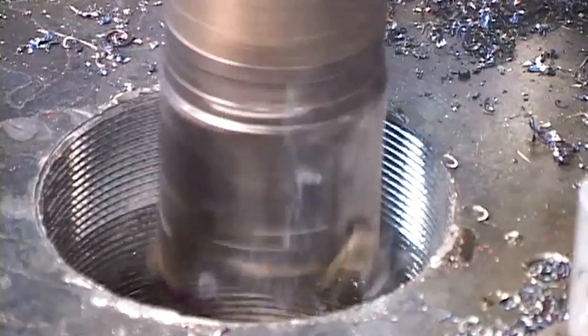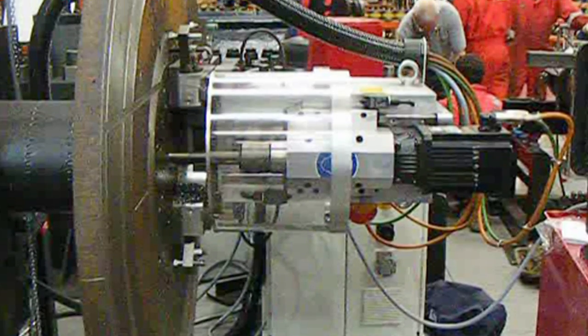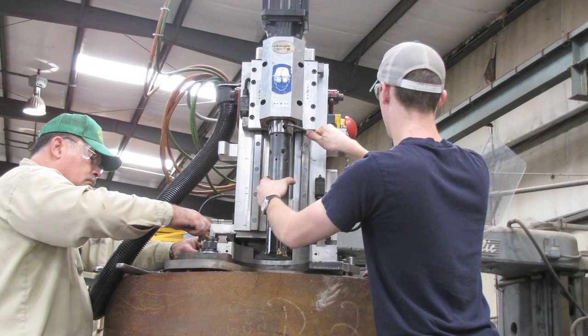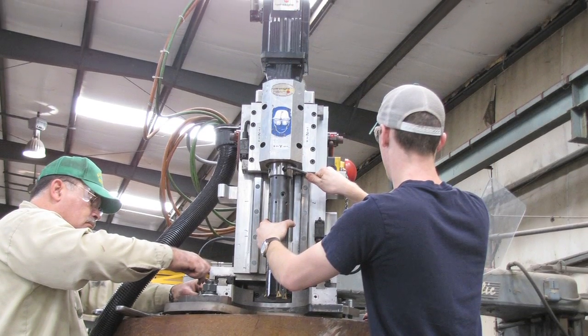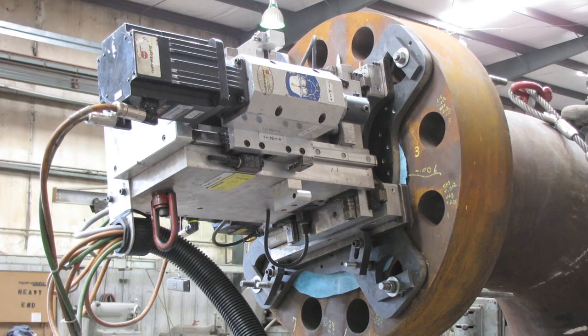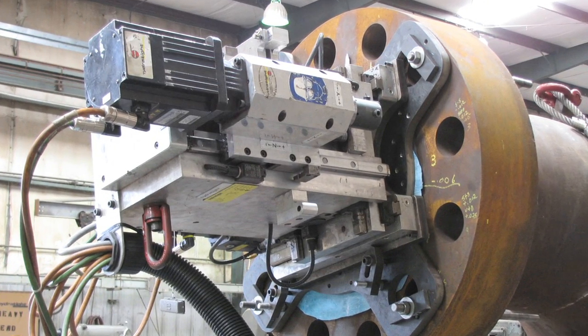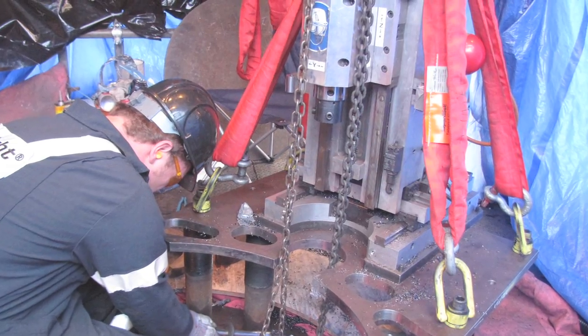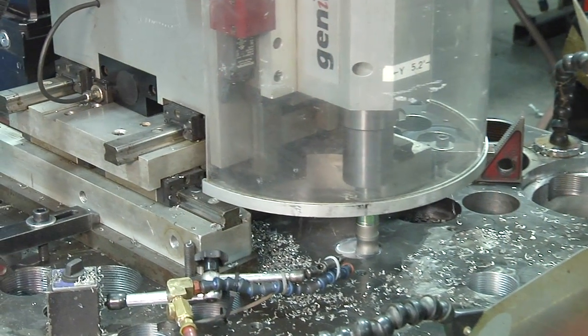The accuracy and efficiency provided by a single Hydratite technician and the Genesis machine for thread boring and 3D milling applications cannot be matched by any other current technologies, period. The future of on-site machining is here, and it is Hydratite's Genesis 220 portable 3D CNC mill.